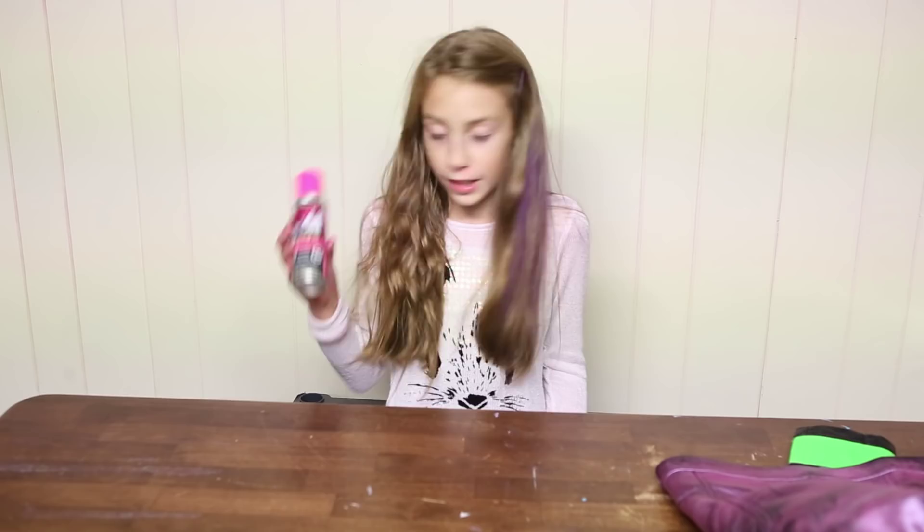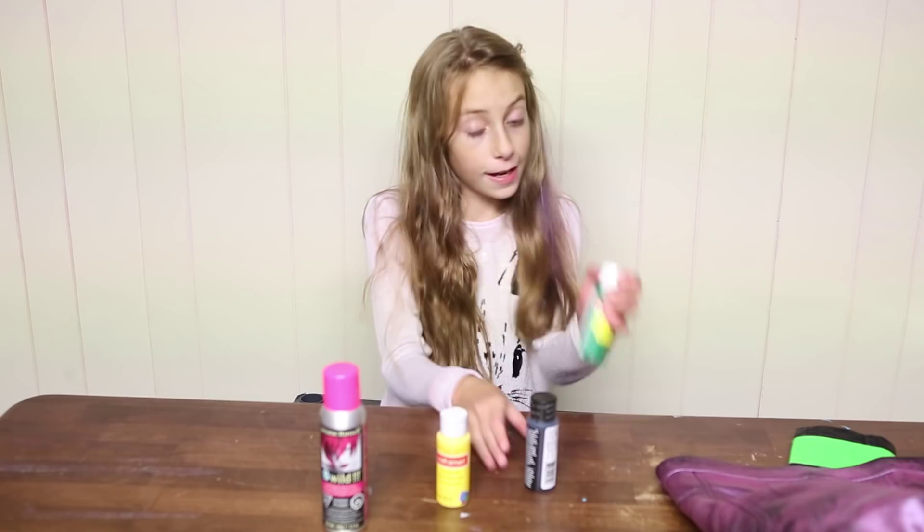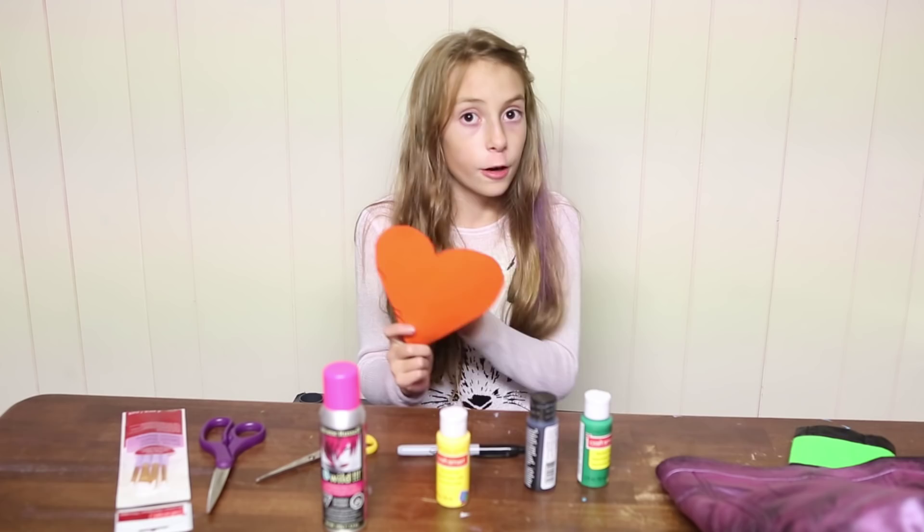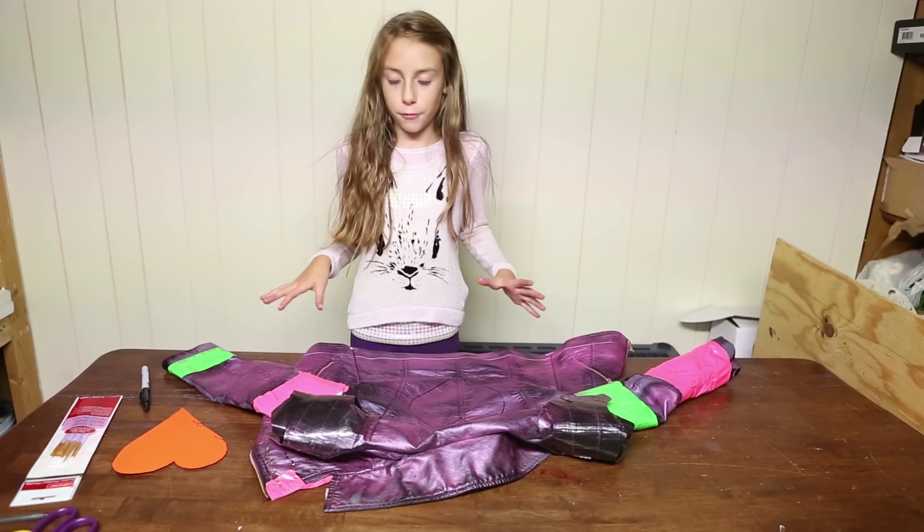To start off on the back side of Mal's jacket you're going to need pink hair spray, yellow paint, black paint, and some green paint. You're also going to need paint brushes, a sharpie, and a cut out of a heart for the icon of Mal on the back of her jacket.